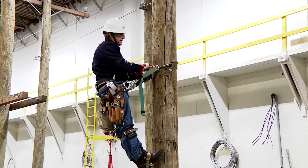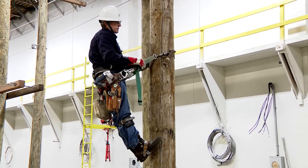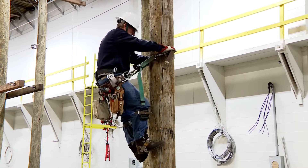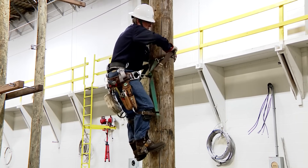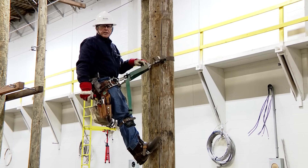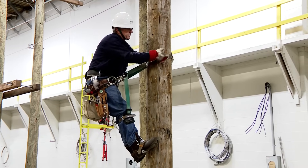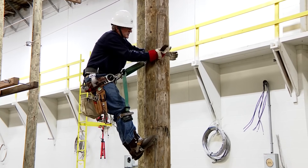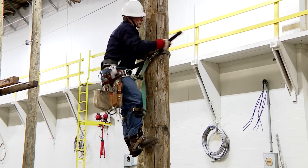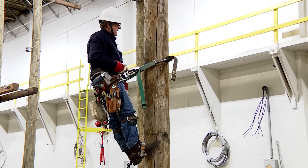To add more green on the pole — if we ask you to readjust your super squeeze and say 'put more green on the pole,' here's what we mean: grab the brown outer strap, hand on the buck squeeze, lean forward, and push the strap around. You can see I'm back in adjustment.